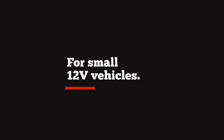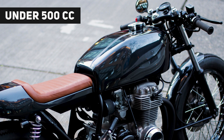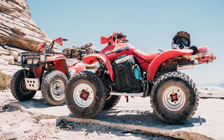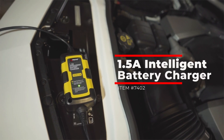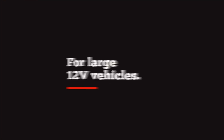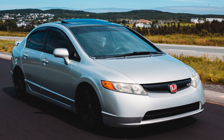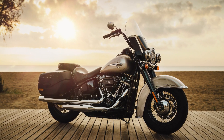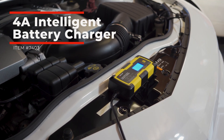Now that you have all of the information that you need, here's the answer you're looking for. If your vehicle is small in its class — like a small motorcycle under 500 cc's, a snowmobile, a lawnmower, or seasonal vehicle — and it's also 12 volts, a simple maintenance charger like our 1.5 amp intelligent battery charger is all that you need. If your vehicle is 12 volts and larger in size, like a compact size sedan, a small to medium body pickup truck like a Toyota Tacoma or Chevy Colorado, or a full dresser Harley, then you'll want the 4 amp intelligent battery charger.